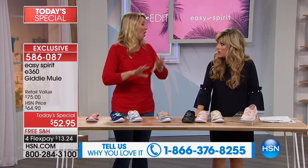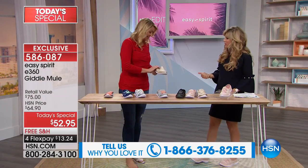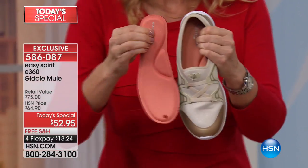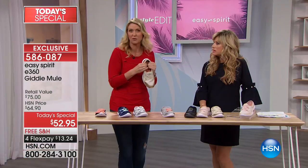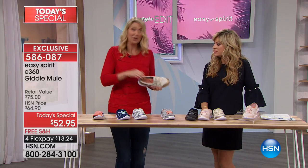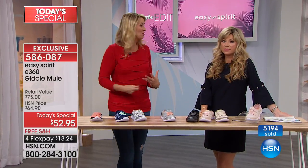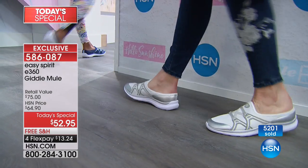I've worn these over and over again for many miles, and I want to show you that the memory foam still looks the same — still just as cushiony inside as a brand new pair that's never been worn. That is a real test. A lot of shoes are cushiony the first time, maybe the first two times you wear them. I'd estimate I've walked at least 12 to 15 miles in these over and over, and they still feel fabulous every time I put them on — so squishy and comfortable, even after standing here for a couple of hours.